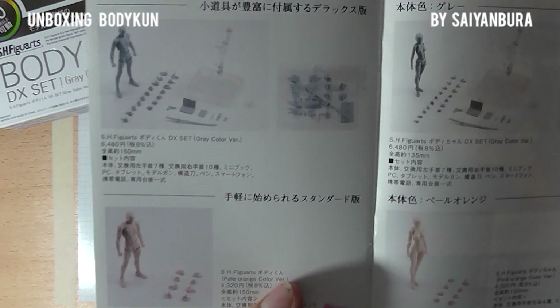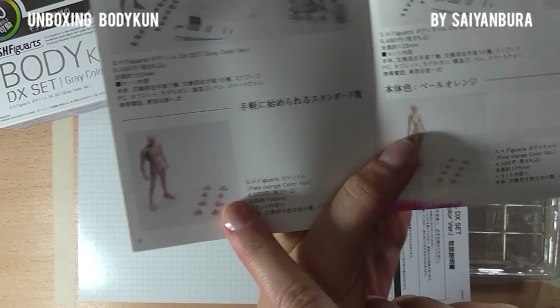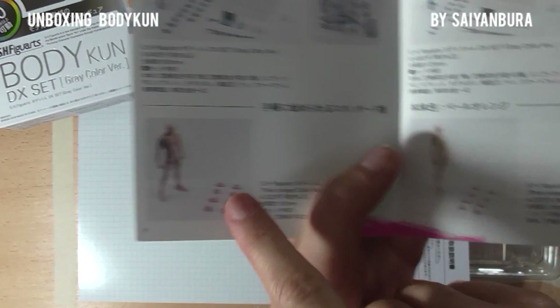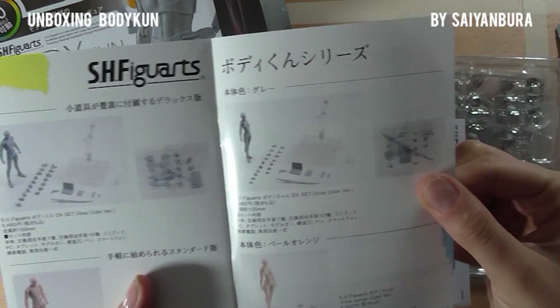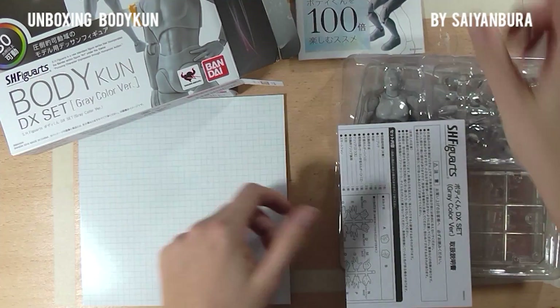The manual shows an inventory of what's available. So you have the grey figure, which is the one I bought, and a pale orange or nude color version. There's also a male and female version, which is the one I did not purchase because I wanted all the accessories to go with it.